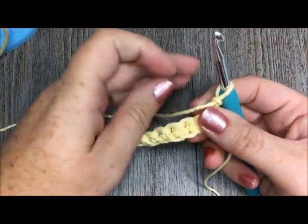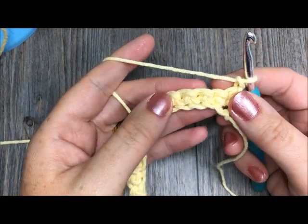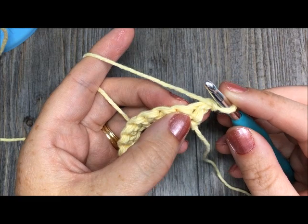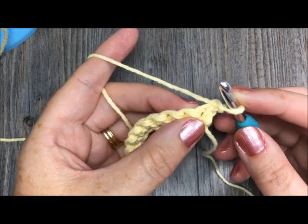But before we do that, I'd like to invite you to go on over to the notes of this video and please subscribe to my YouTube channel and follow me across social media. I like to update my channel and provide weekly crochet patterns and stitch tutorials. So thank you so much for subscribing and supporting me.